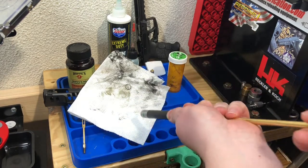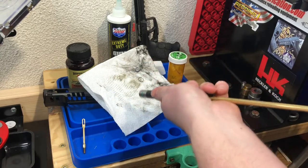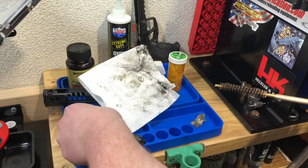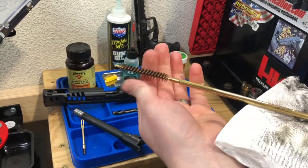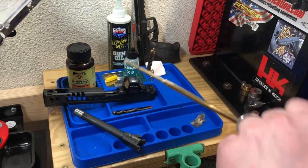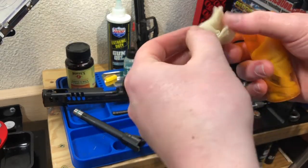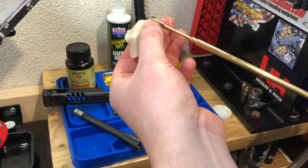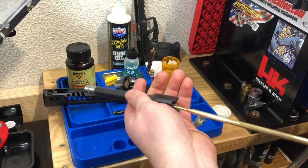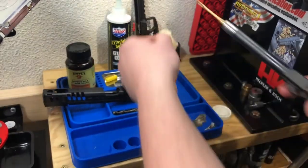Throw a paper towel over the surface because this will spray little mists of the solvent - don't want that getting on your workbench or your freshly cleaned slide. Run that down the bore a couple times. Then thread off the brush, thread our patch holder back on, grab a fresh patch. Wipe it around the chamber and push it down the bore - look at how dark that is. That's all carbon that we broke down with the solvent and especially with that brush.